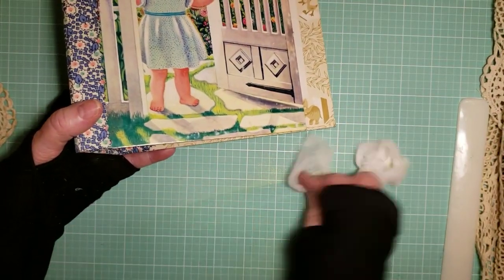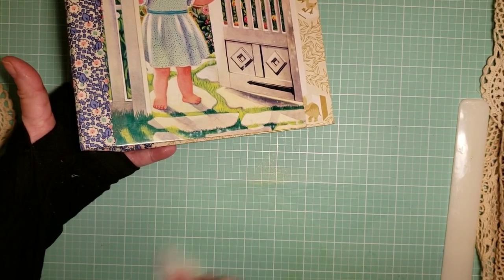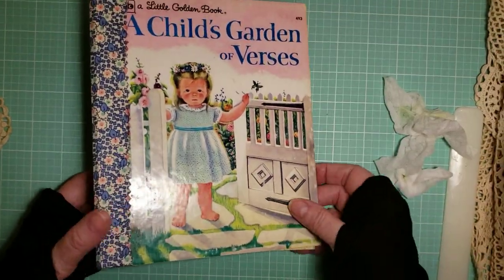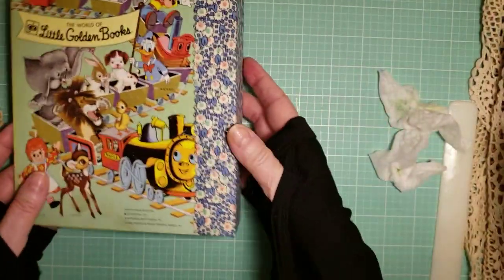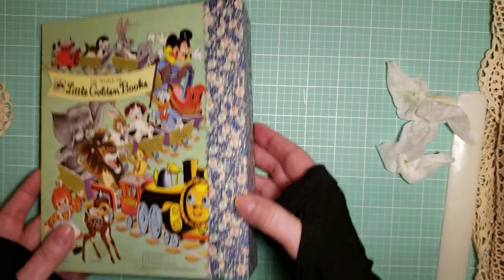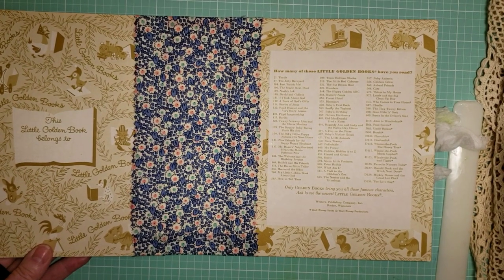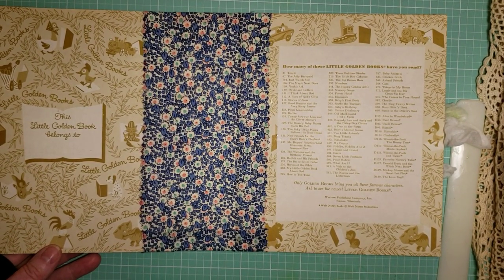The next thing I will do will be the pages — that will be part two, and I'll tell you all the measurements for that. I hope you enjoyed my first tutorial; it wasn't as hard as I thought it'd be. Thanks for watching, and stay tuned for part two!